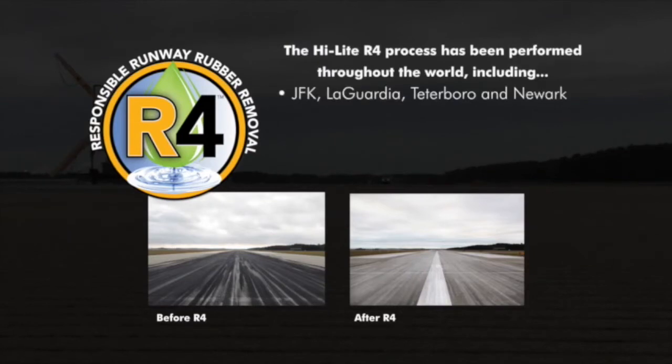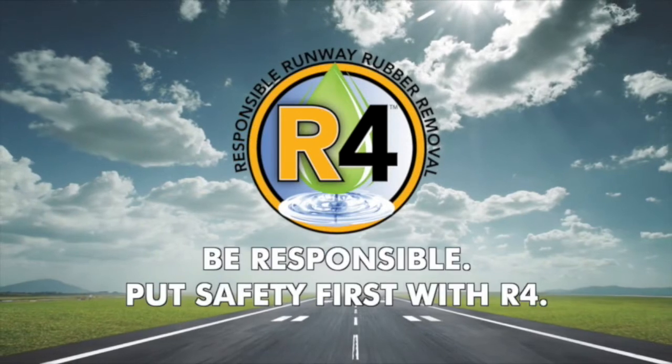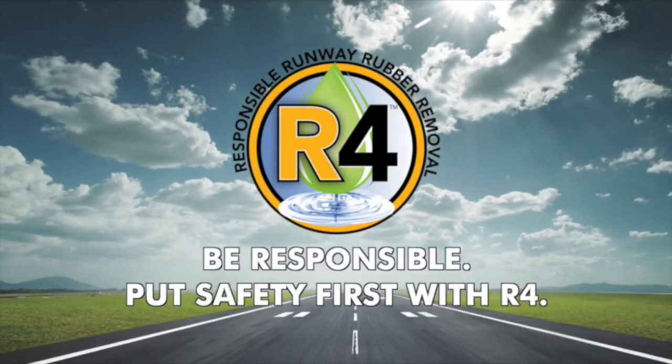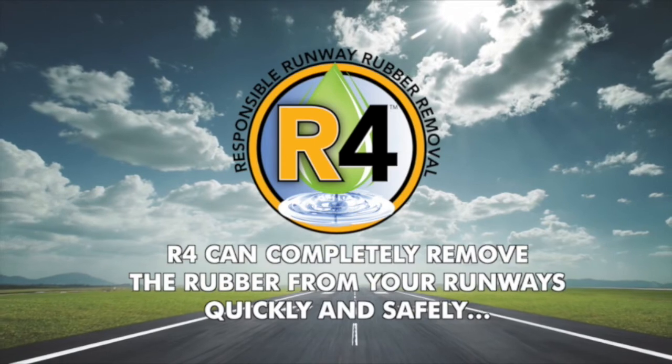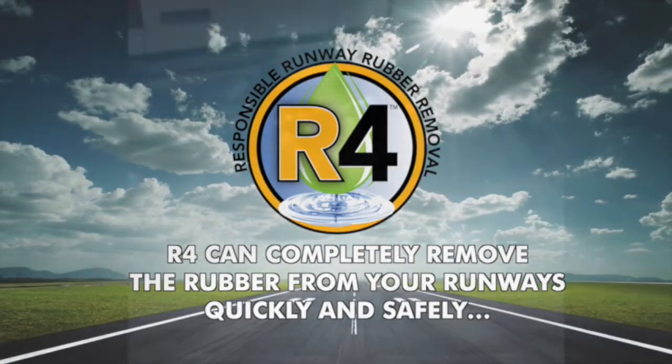The Highlight R4 process has been successfully performed at airports around the world, including JFK, LaGuardia, Teterboro and Newark, Altus Air Force Base, Tinker Air Force Base, Montreal Pierre Elliott Trudeau Airport, and Vancouver International Airport. Be responsible — put safety first with R4. Now watch how easily, quickly and safely R4 can completely remove the rubber from your runways.